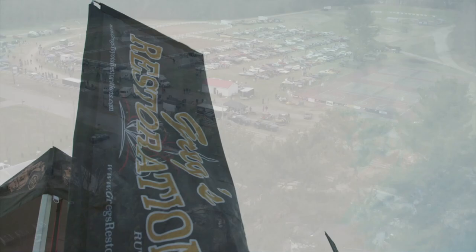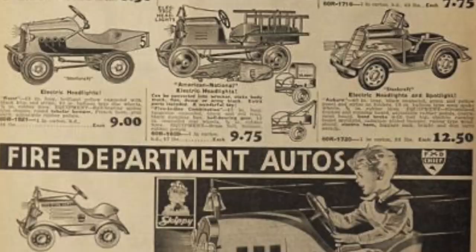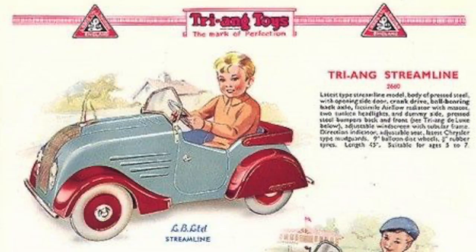Every year we do a car show in Swap Week and we always have prizes and stuff like that. This year we decided to do a door prize and I decided to restore an antique pedal car. So next thing was to be on the hunt to find an antique pedal car — an antique pedal truck.